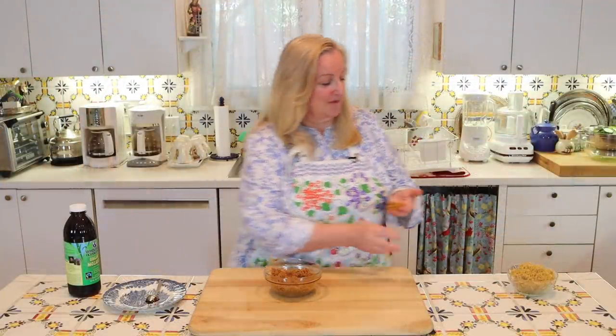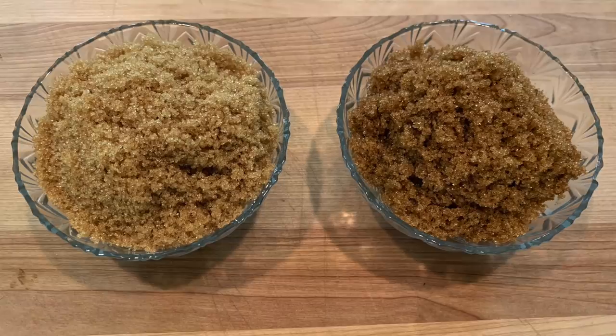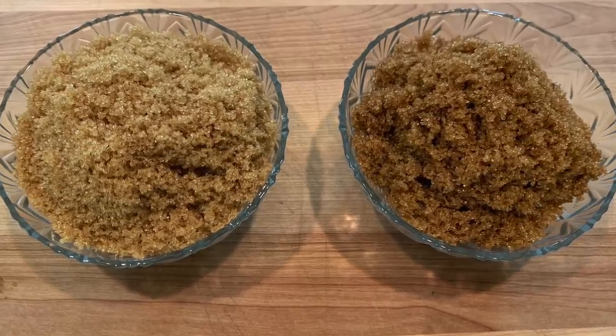I'll bring the light brown over so you'll be able to see the difference between the light brown and the dark brown. Now you have both, and all you have to do is put the dark brown sugar in a jar in your pantry. Like with the light brown sugar, it makes sense to put a little piece of white bread in there to help keep it nice and soft.